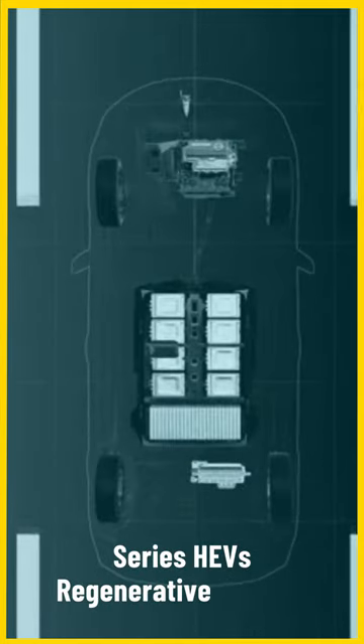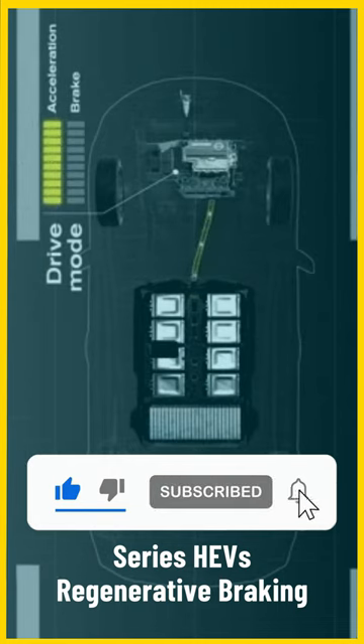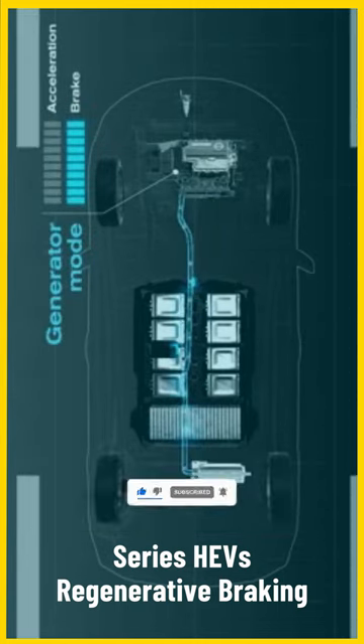Series hybrid electric vehicles also incorporate regenerative braking, which captures kinetic energy during braking and converts it into electricity to recharge the battery.